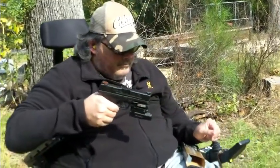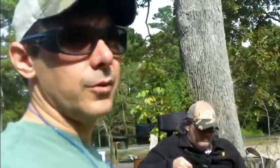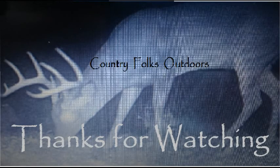Alright, we'll go ahead and pack it on in. We'll see y'all next time. Bye.